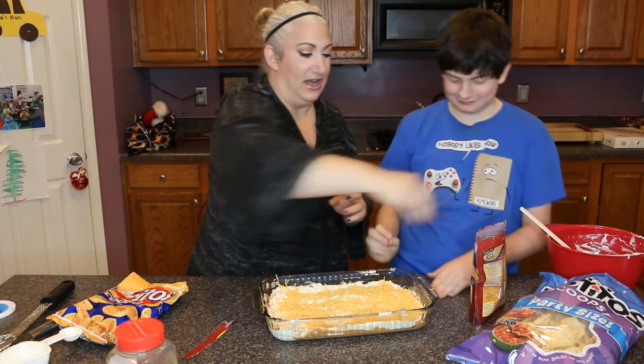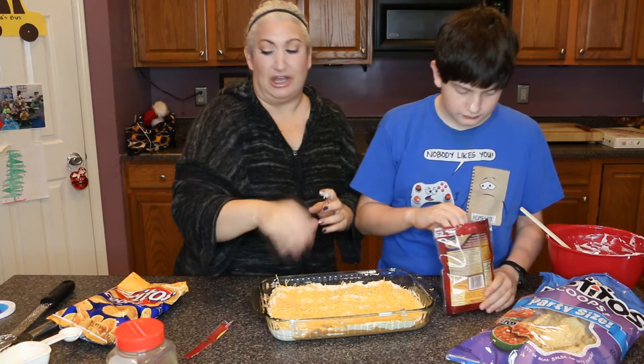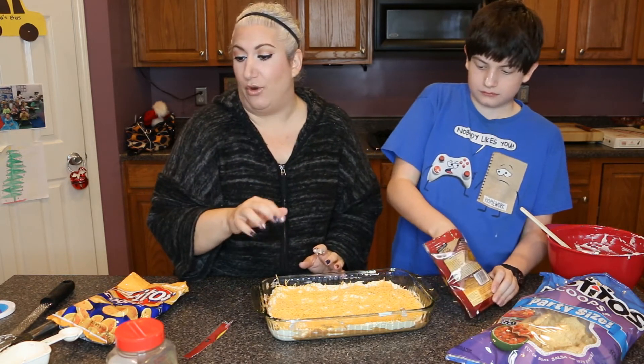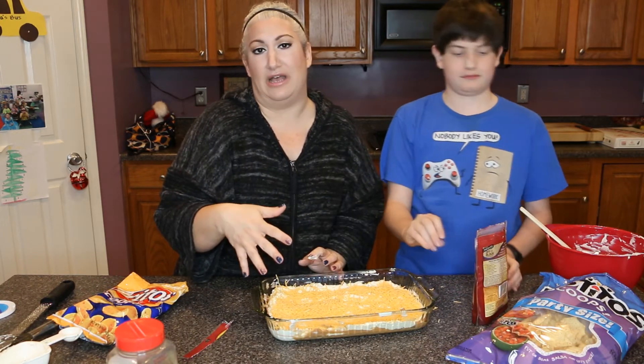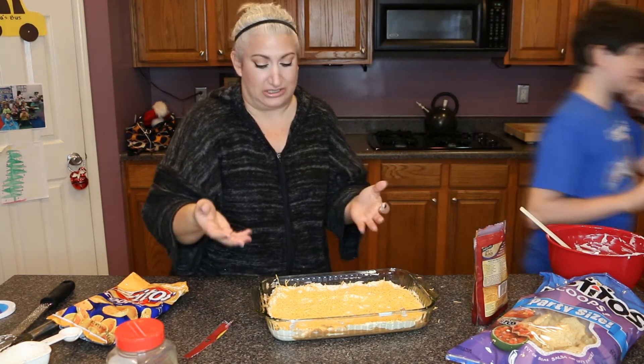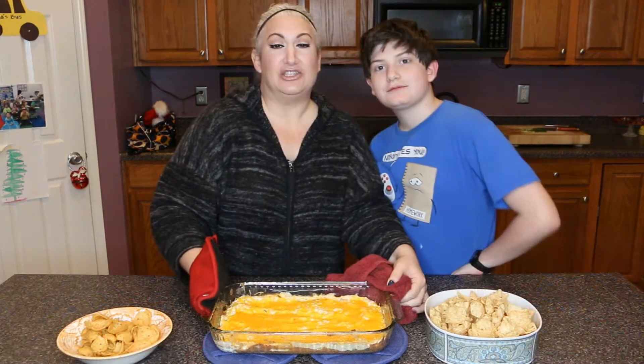Add about half a cup of cheese if you're doing double the batch, and then this is going to go in the oven at 350 degrees for 15 to 20 minutes — really just until it's heated through and the cheese melts. There's nothing that really needs to cook, so we'll see you back in 15 to 20 minutes.